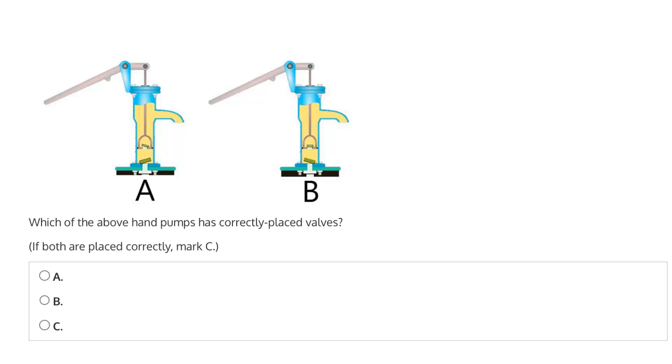Before considering anything further, let's take a look at how this pump system works in the first place. In general, it uses a pressure difference to suck water out of the ground and to distribute it through this nozzle here. This is first done by affecting this lever. If the lever is raised upwards, this piston within the pump cylinder goes downwards, and this functions to remove all of the air from the pump.